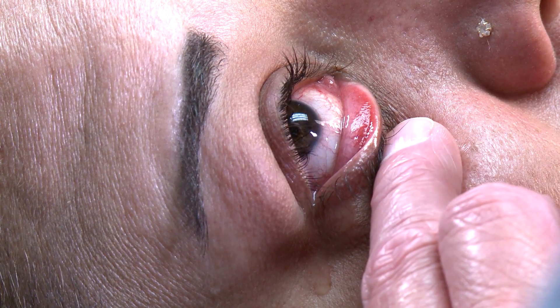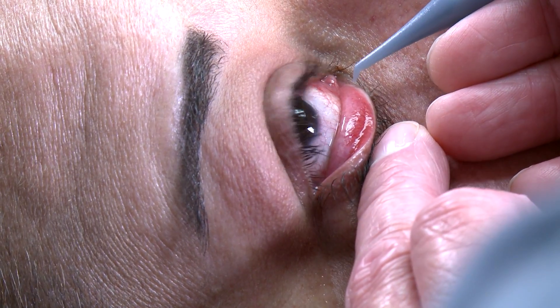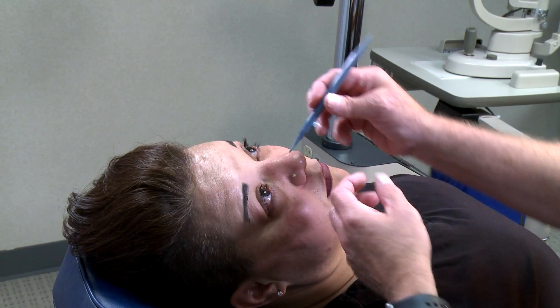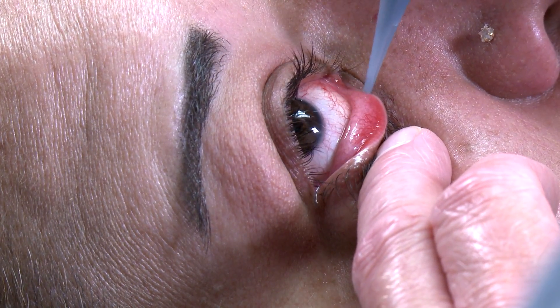First I'm going to dilate her lower punctum with the dilator. It's built into the inserter, so we know that that plug will fit just fine. And then we turn it around, and I insert the plug, push the release button, and it's in a perfect position.